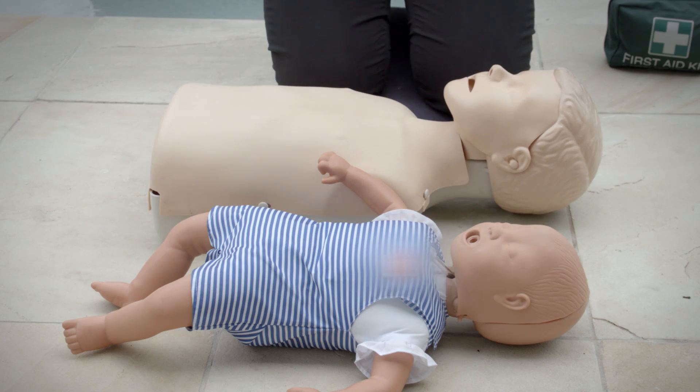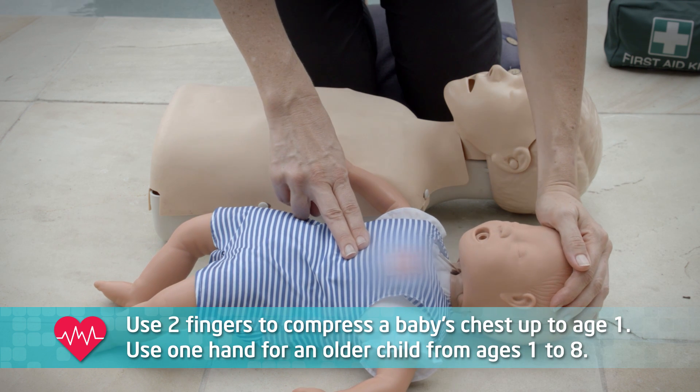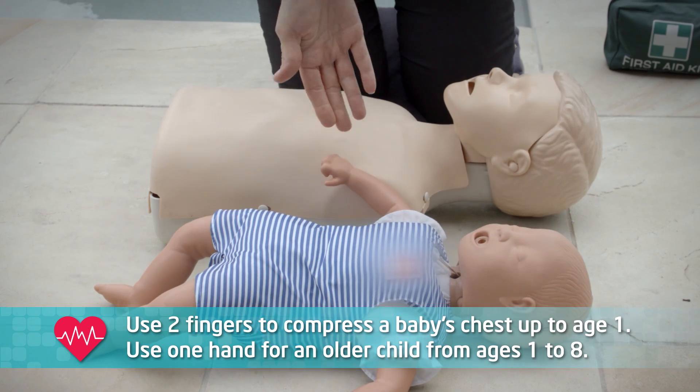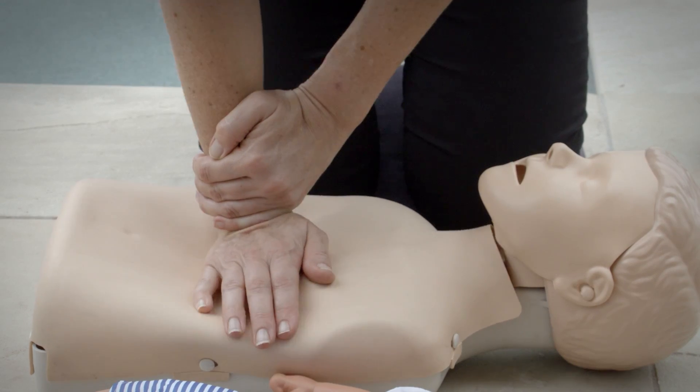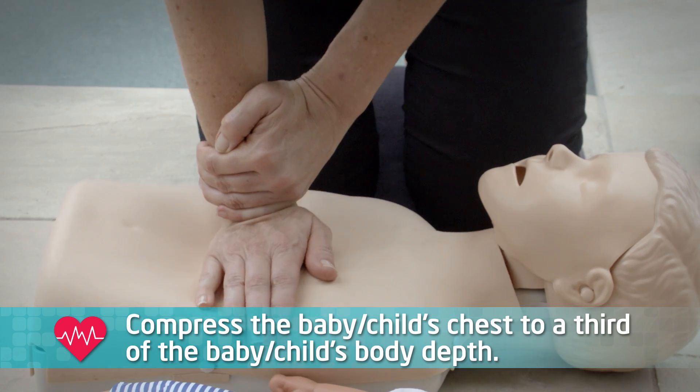So, instead, for babies we use two fingers like this. Or, for an older child, we use the heel of one hand like this. And we compress the chest to at least a third of the child's body depth.